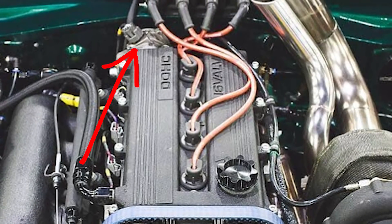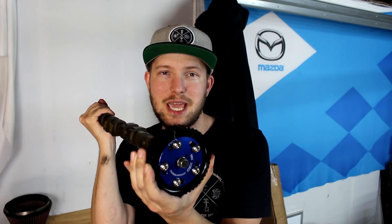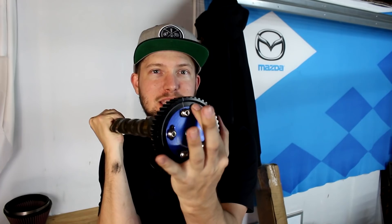The 90–93 1.6-liter NA and the 94–97 1.8-liter NA both get their crank position signal from the CAS, located on the back of the engine. The 1.6-liter gets it from the intake cam and the 1.8-liter gets it from the exhaust cam. On the 1.6-liter, if you adjust the exhaust cam you don't have to worry about altering ignition timing, but if you adjust the intake cam you're also changing the position of the crank angle sensor — so you have to offset the ignition timing by the same amount. The same is true for the 1.8-liter NA, except on the exhaust side.